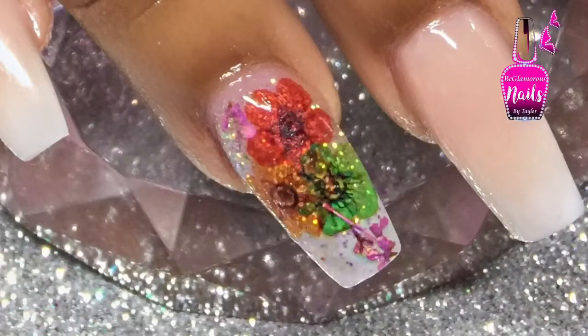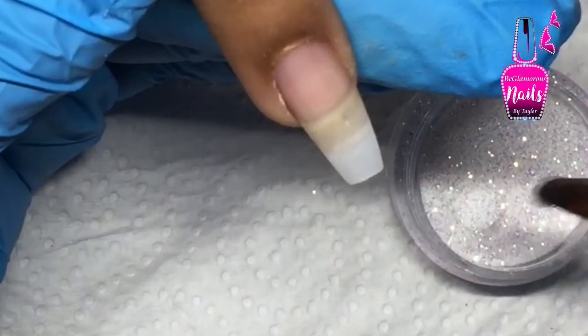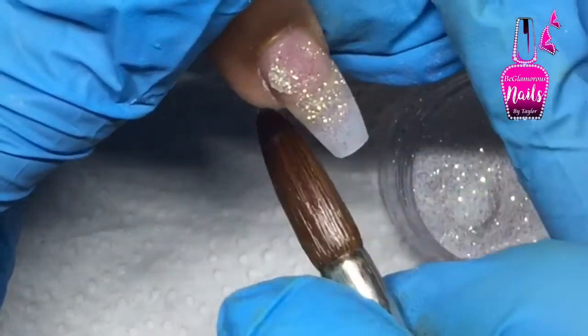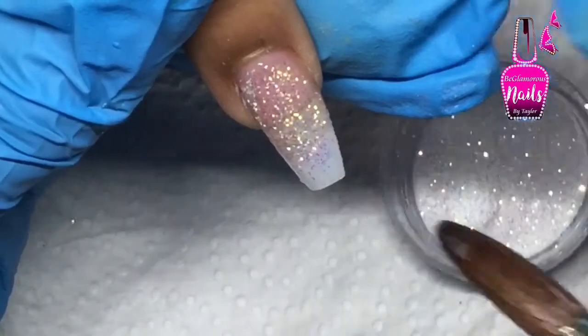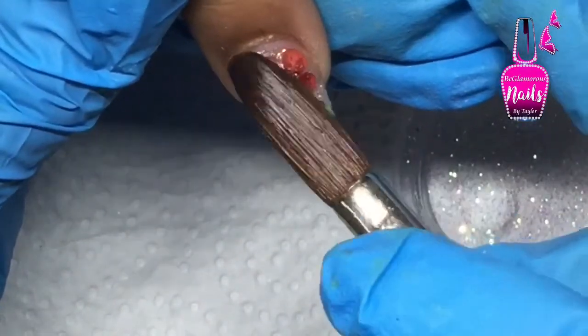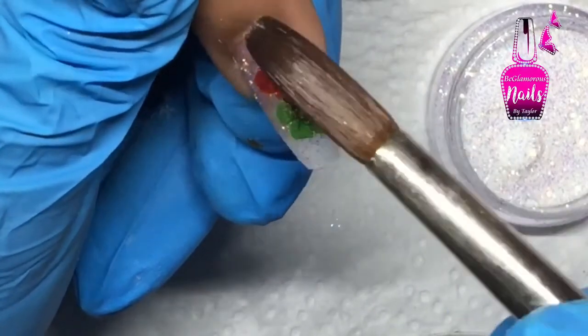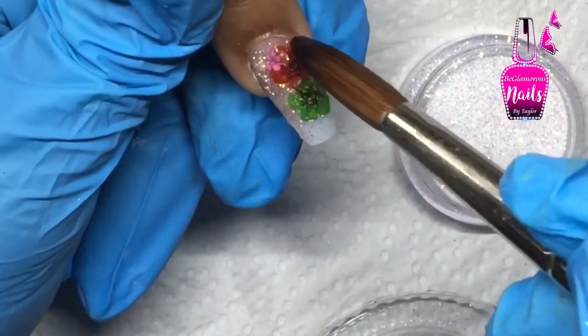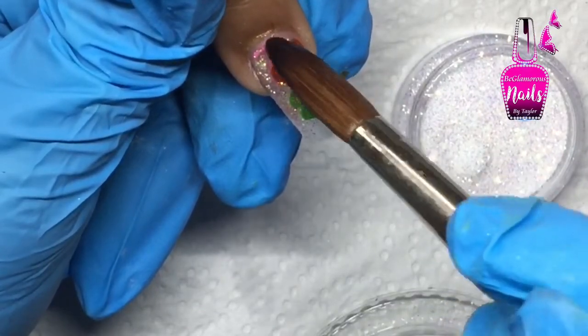Welcome back! Today I'm sharing how I encapsulate my fresh flowers. I start off with a wet bead of clay acrylic and dip it into fine glitter. Because this glitter is so fine, I don't need to pre-mix it with acrylic. I use the excess liquid from my brush to mold and hold the flowers into place.